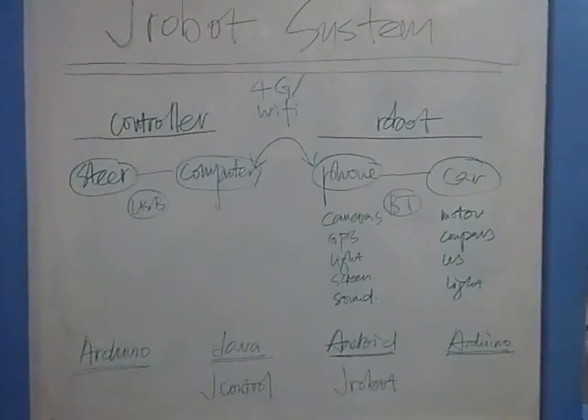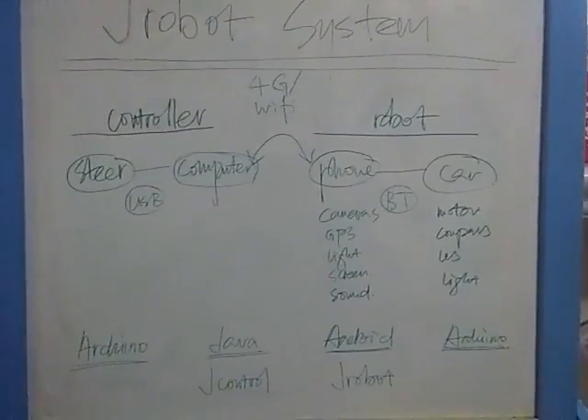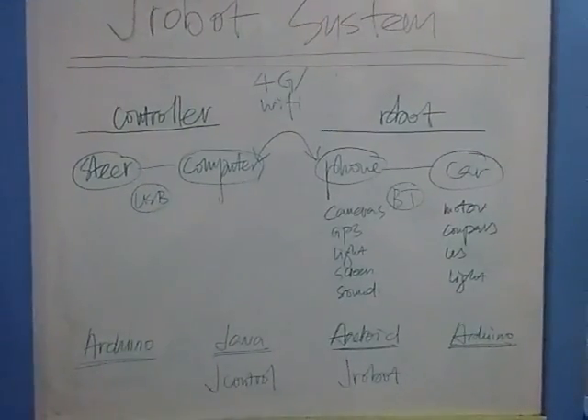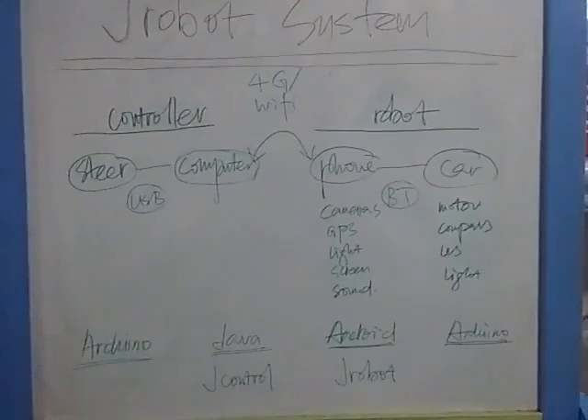Look at the Jade robot system before we go into action. The whole Jade robot system is made of two sides and four components. On the controller side, we have a steering wheel and a computer — they are connected using USB. On the robot side, we have a phone and a car — they are connected using Bluetooth.